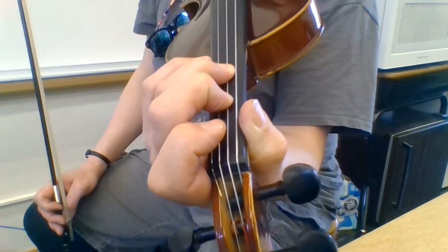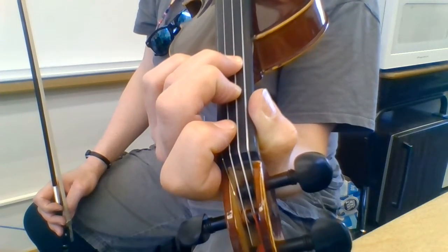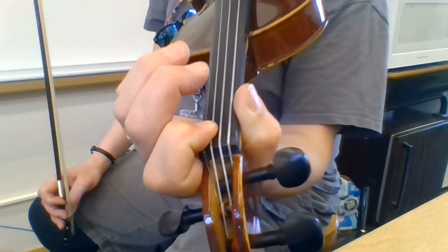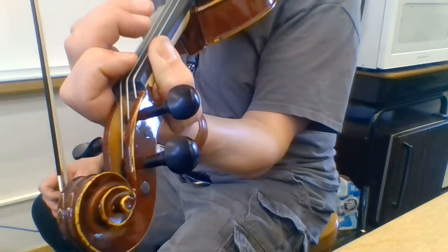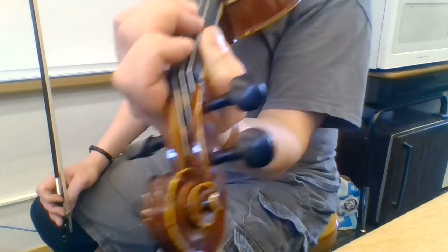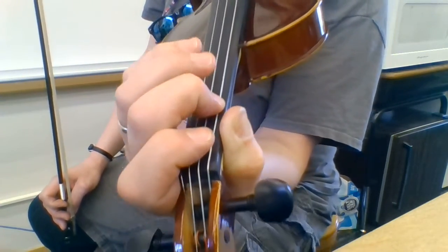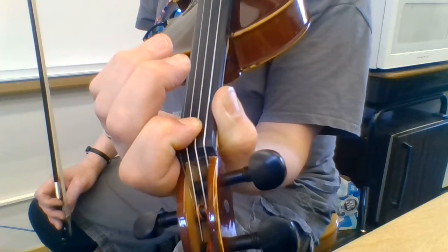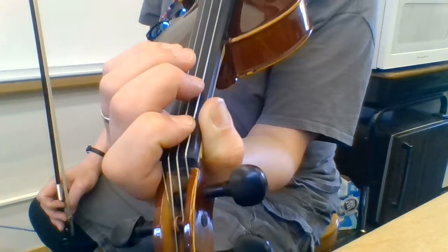Third finger is on the third tape, then open A and low first B-flat. Then we're going to go down a string again so we can use the same finger pattern: low second, third, open D, and low first E-flat. That's the B-flat tetrachord.